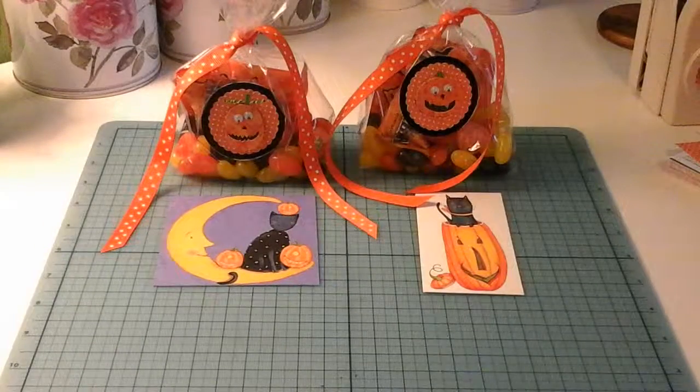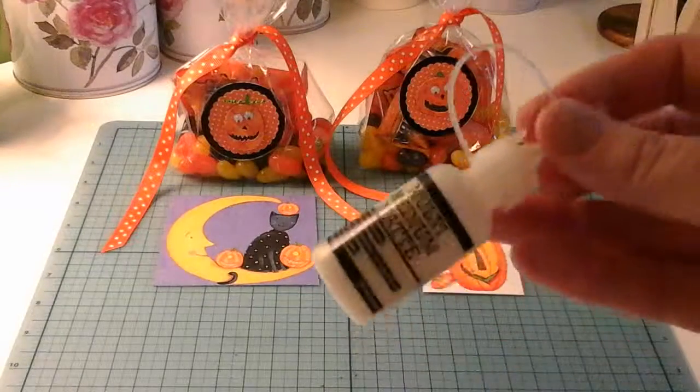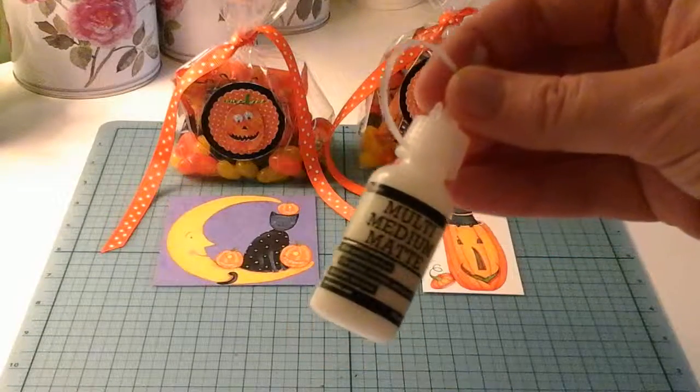Now I forgot to mention — I wanted the orange paper to stick really well to that paint pen, so I used my Ranger multimedia mat because it's a very very strong adhesive.